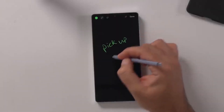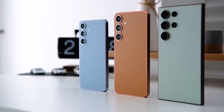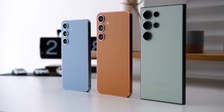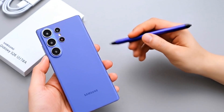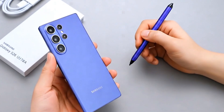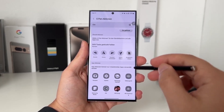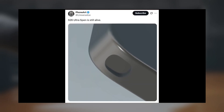This new leak suggests the S Pen will continue with the S26 Ultra — welcome news after months of concern among fans about its future. Samsung previously removed Bluetooth support from the S25 Ultra's S Pen and even dropped the stylus entirely from the Galaxy Z Fold 7. These moves sparked doubts about whether the S Pen would survive, but tipster Ice Universe claims the S26 Ultra will still include a dedicated slot.